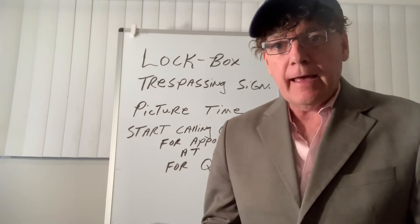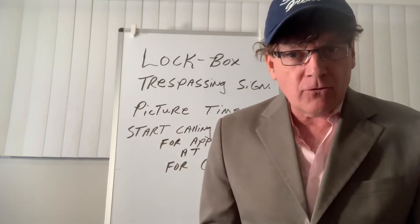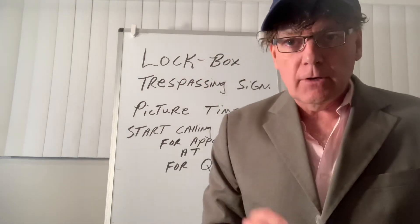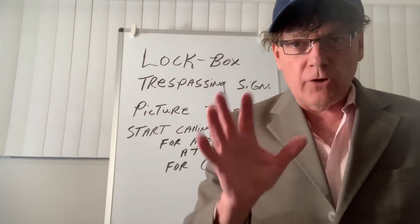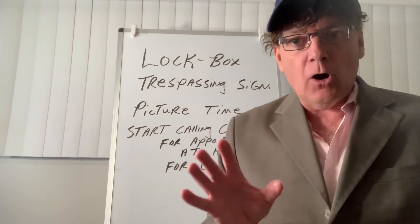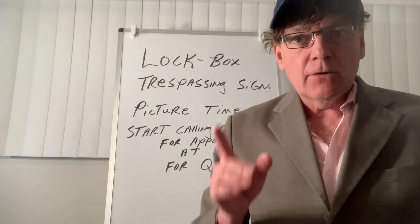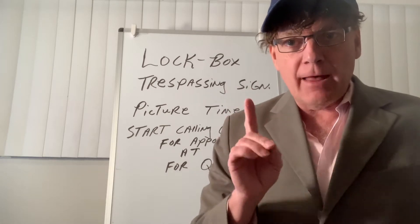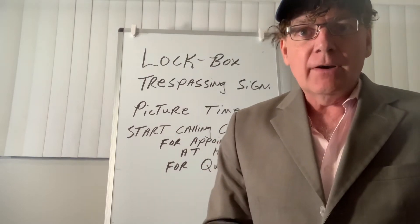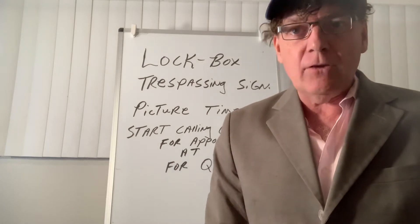Now you're at the property and you start taking pictures. Remember, you have your lockbox on the door — you've changed the locks and put a lockbox on the door with multiple keys. Keep that lockbox on the front door or on the gas meter somewhere handy so that you or the contractors can use the combination and get inside.